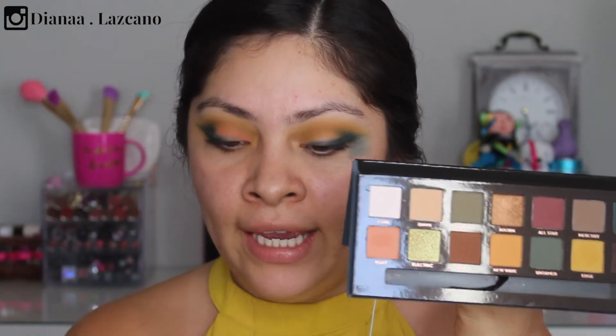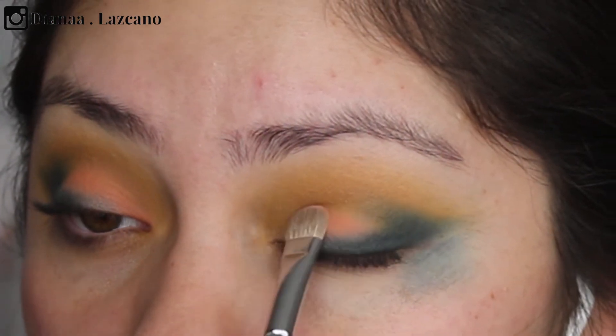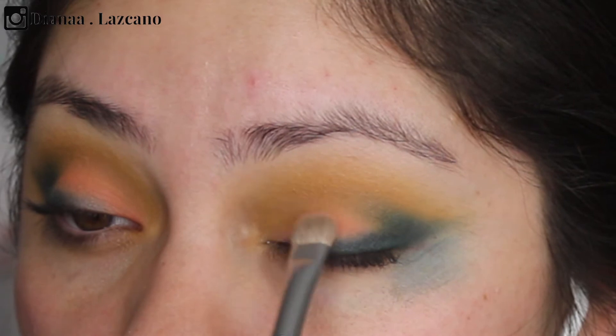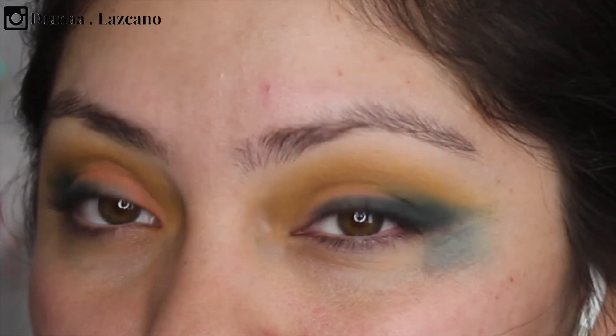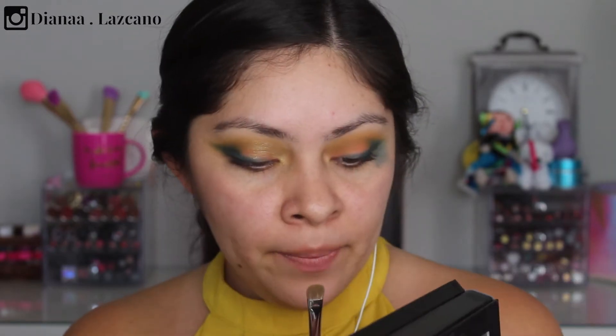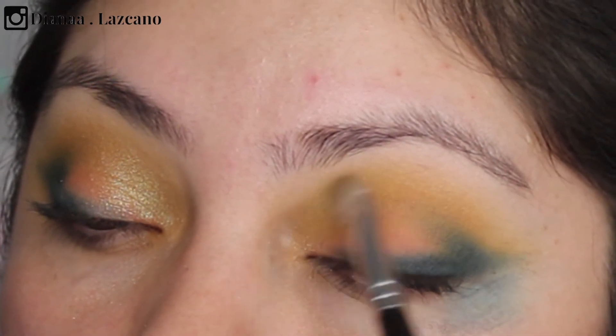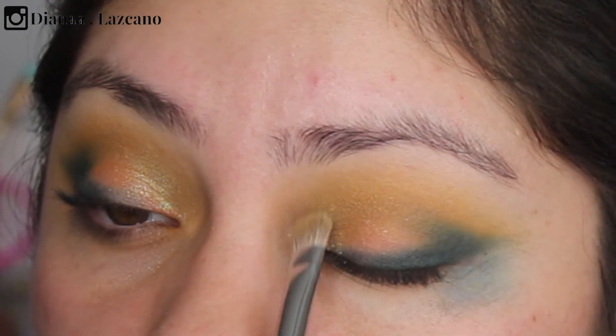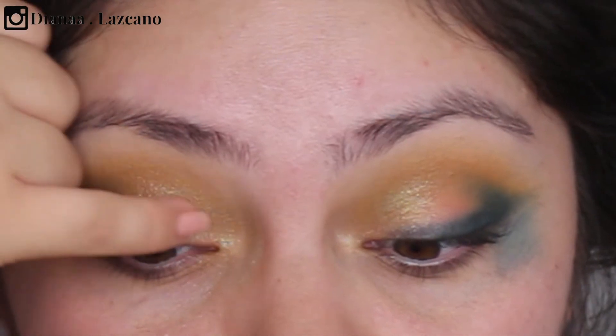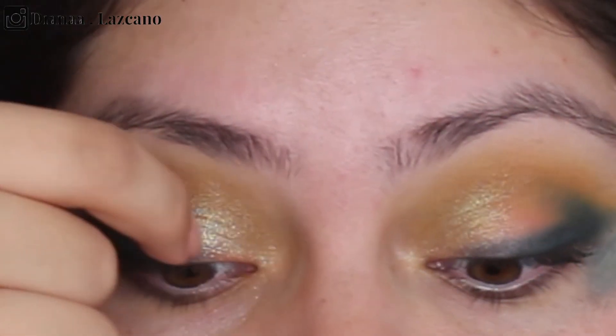I'm going to take Roxy with a Zoeva 234 brush and apply it on the blank space of the eyelid, really trying to softly blend it with the yellow so there's no demarcation of where my eyelid starts and the crease begins. With the same Zoeva 234 brush I'm going to pick up a little bit of Electric — it's a really beautiful iridescent, greenish-yellowish color — and apply it at the beginning of the eyelid, taking it into the crease. Since it's a little bit sheer with the brush, I'll use my finger to intensify it on the inner part of the eyelid.